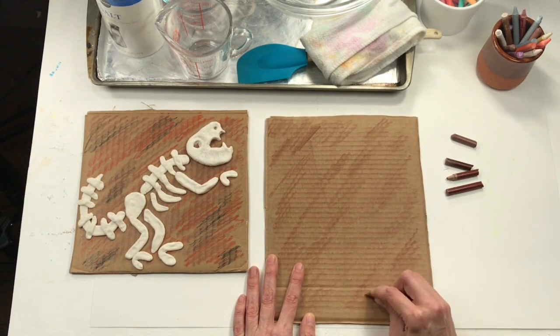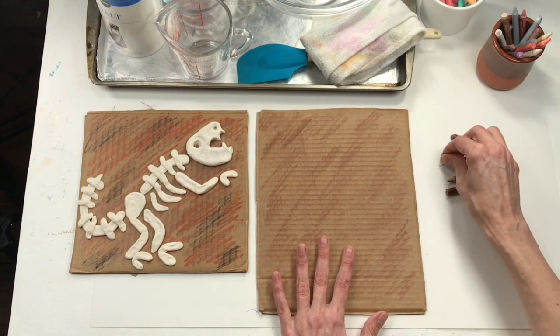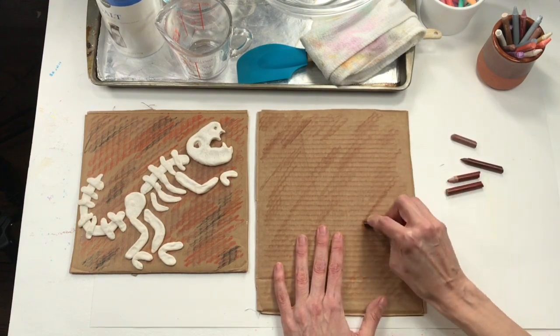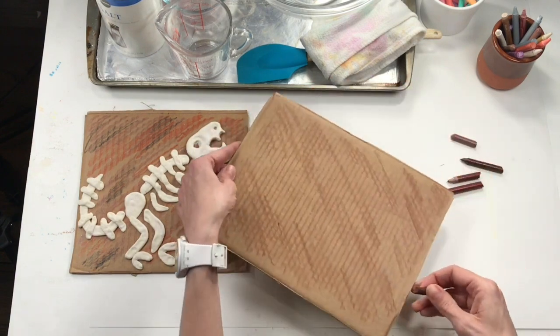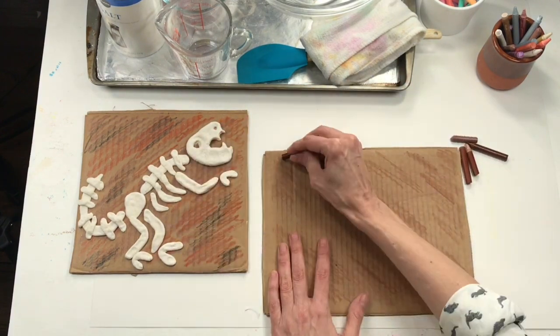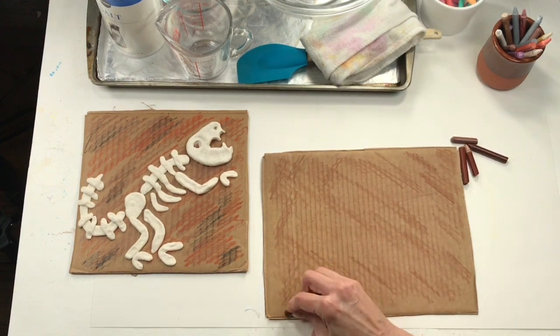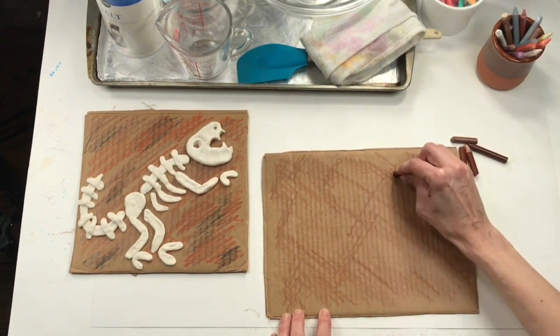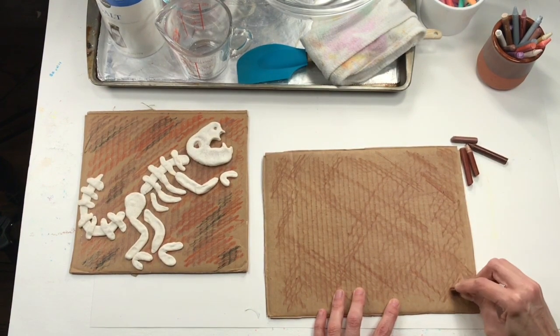Once you've got this finished up, you might want to include a couple of different kinds of colors, different kinds of brown, turn your board around, and do something called cross hatching — that means crossing one color over another. Then we're ready to mix up our salt dough clay.